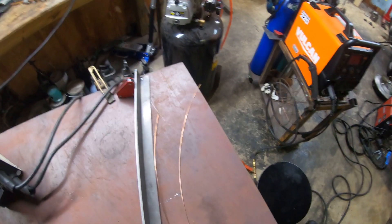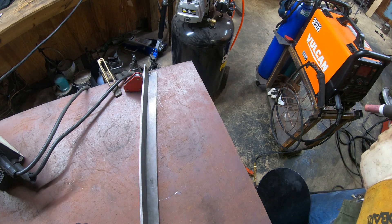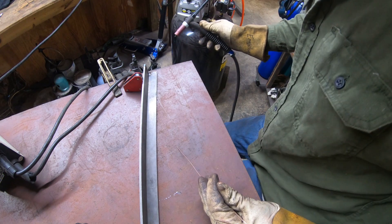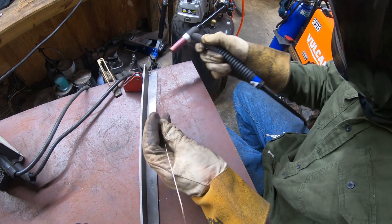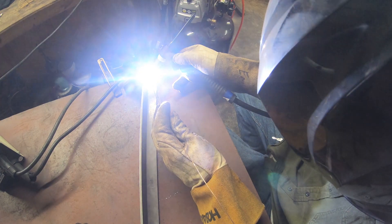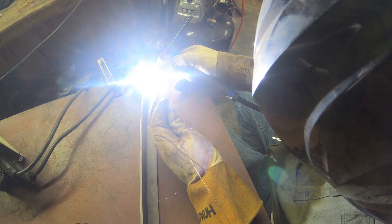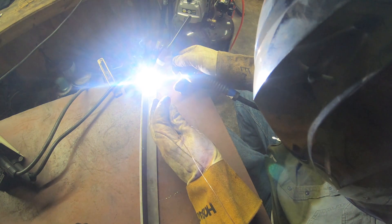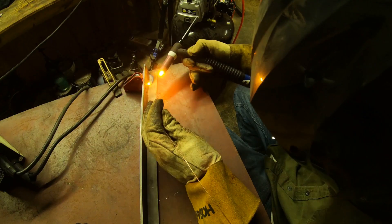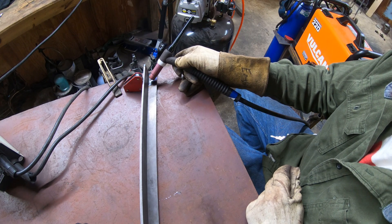Let's move back over here. I'll straighten this wire out a little bit — curved wire is not very fun to weld with, especially when you're trying to feed it as you go rather than just lay it. By the way, this little stick welder is set at 80 amps. Let's see if we can make a weld.